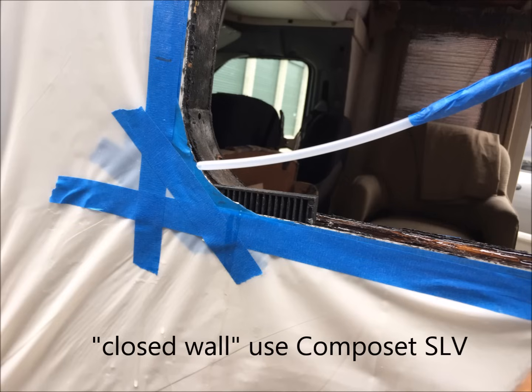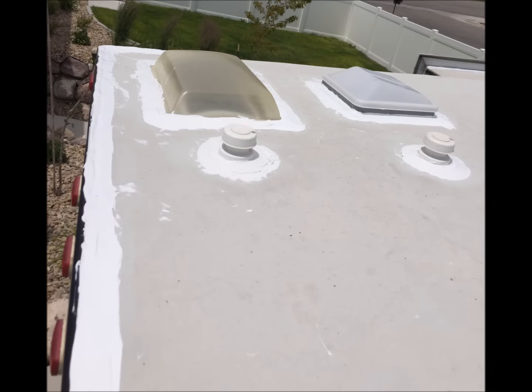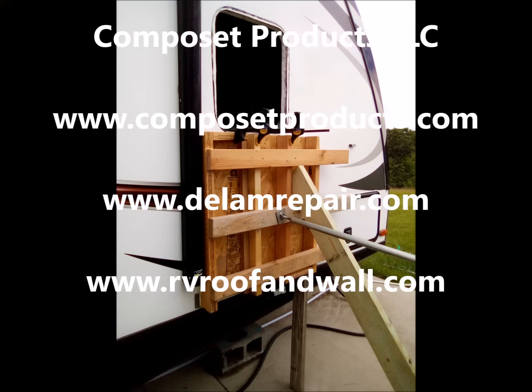In summary, the Composet SLV in the RV delamination repair kits are for the closed wall applications, and the Composet Compobond products are for the open wall situations. The best defense against delamination is caulking and sealing. It's a critical part of maintaining your RV, and that's where the problems begin. If you do get to the point where you're doing some delamination repair, please consider Composet Products LLC as your go-to source for information and solutions. Thanks.